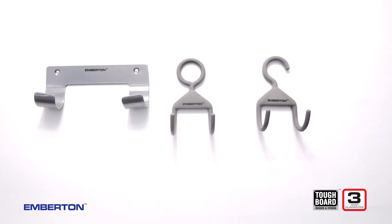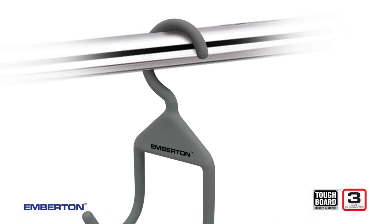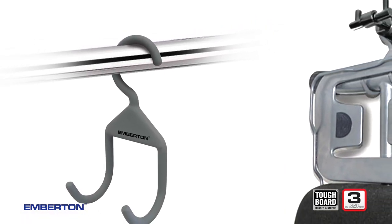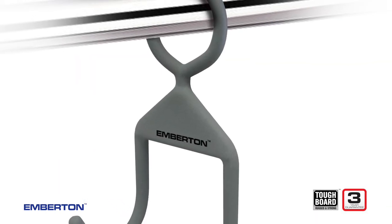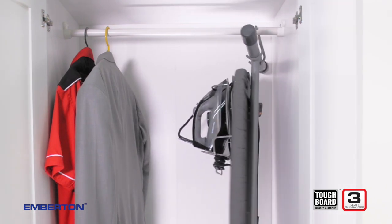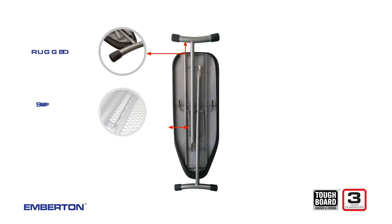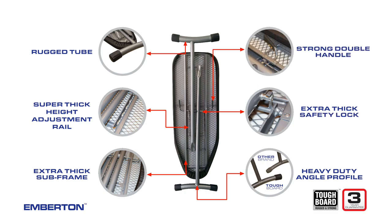Made of rubberised steel and strong welded plates, every holder is made to last for years. A patented U-frame design and a rubber coating makes storage safe and simple. A favourite with impressed guests, the Sandhurst is available with a theft-proof O-hook. Safe, tough and built to tackle everything thrown its way — the Emberton Tough Board Ironing Range. Possibly the only ironing solution that works as hard as you do.